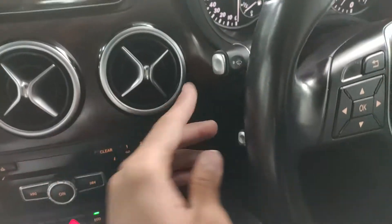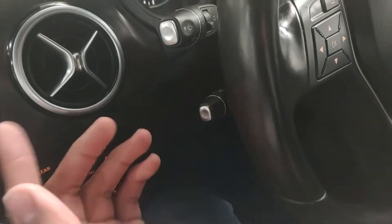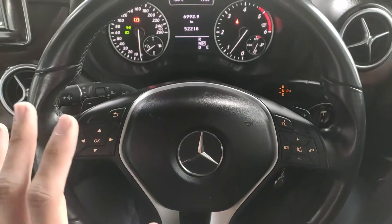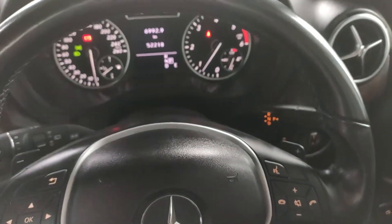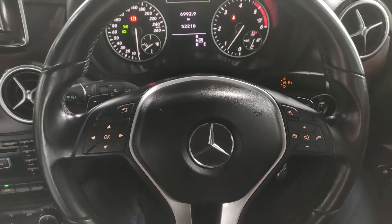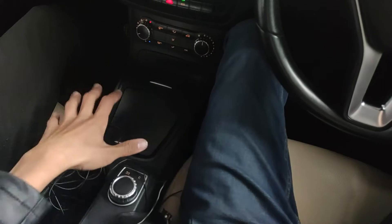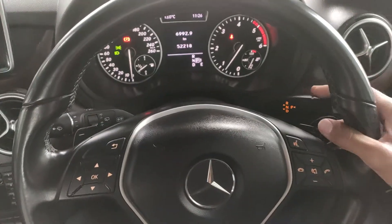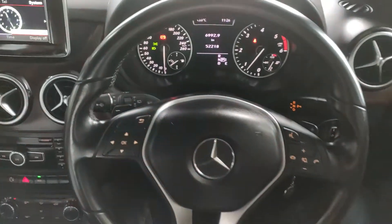By far the best thing is the gear selector stalk on the steering column. I've always liked that Mercedes positions the gear selector here — when parking, you don't need to mess with the center console. Drive, reverse, drive, reverse — it's very simple and I really like that.